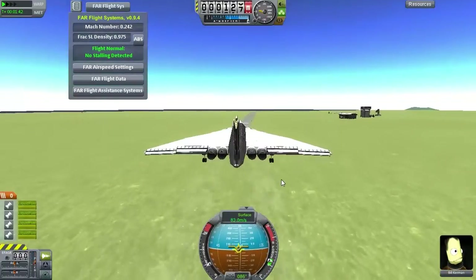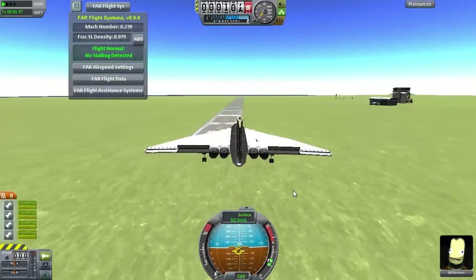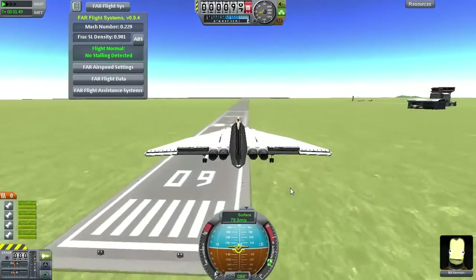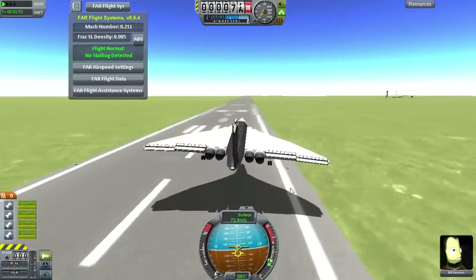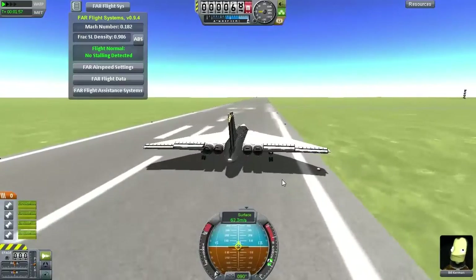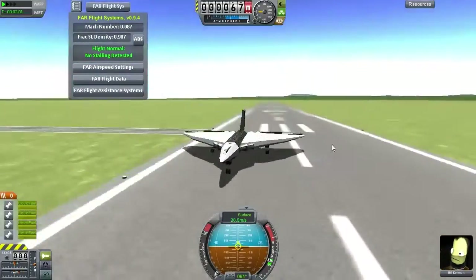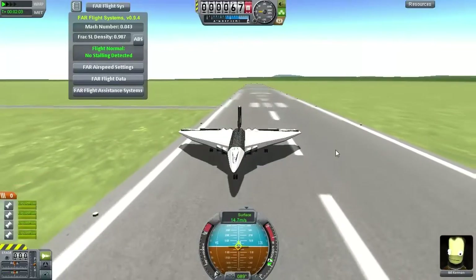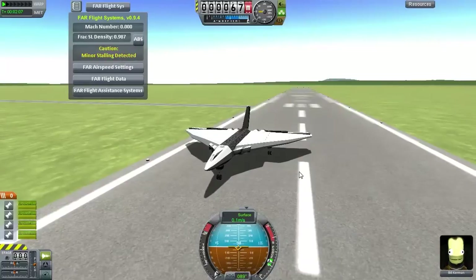Anyway, we're coming in nice and slow now. It flies really well even at low speeds — it's very controllable. Coming in for a nice, gentle landing. Alright, put on the brakes. And with that, ladies and gentlemen, it's a good time to conclude. Thank you for watching, and I'll see you next time.